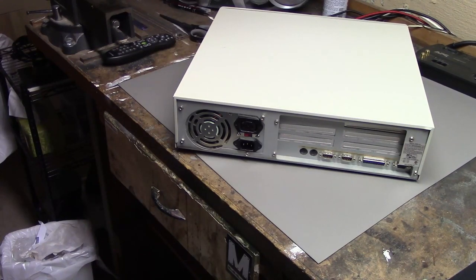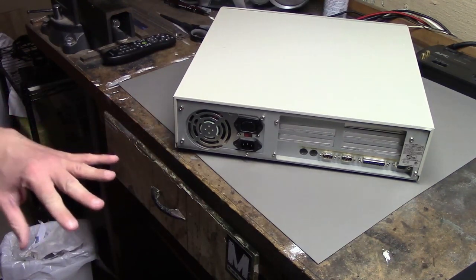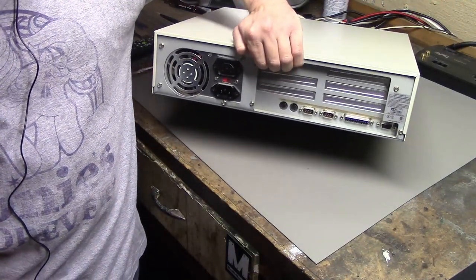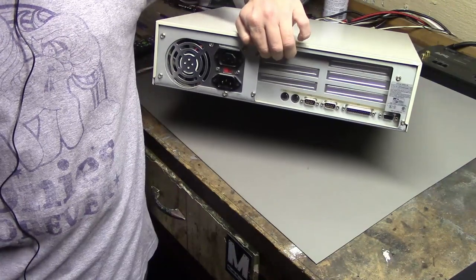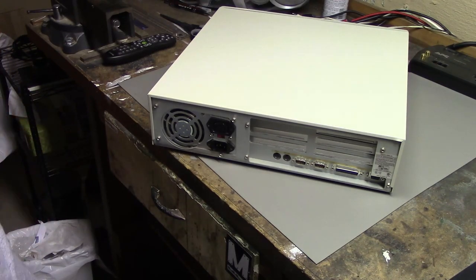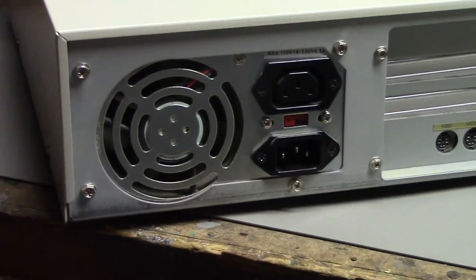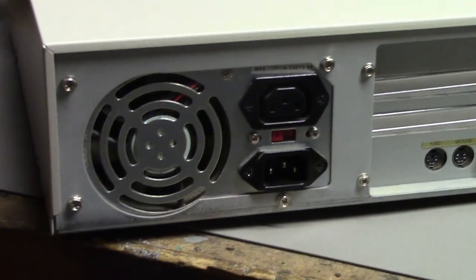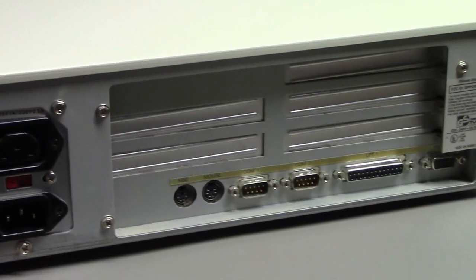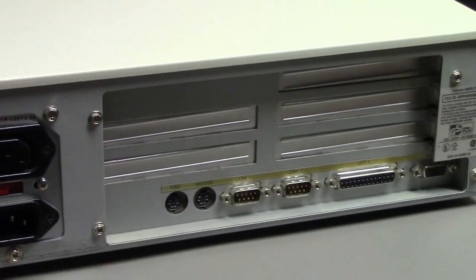On the back we have what I assume is a standard AT power supply which I hope works. We're not going to power this on until I open it up and make sure everything looks good. We have what looks to be a PS2 mouse and keyboard port, two serial ports, a parallel port, a video port, and what looks to be five expansion slots — being a 286, I'm going to assume those are all ISA slots. You can see there's some dust in the fan, and no expansion cards installed.